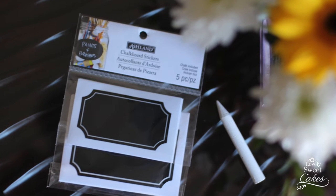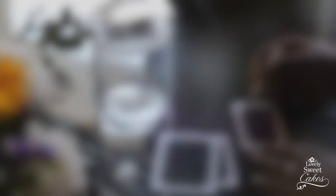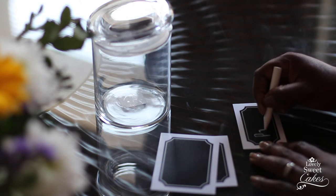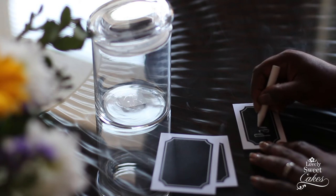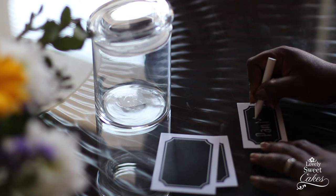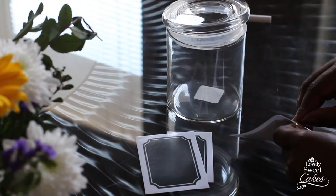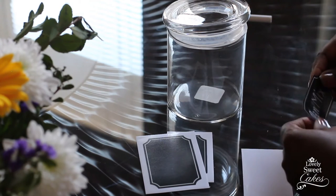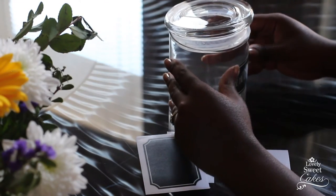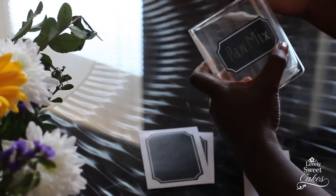I purchased these chalkboard jar labels at Michaels for about $3.50, and I also purchased the airtight jar from Michaels for about $7. They would have been a lot cheaper if I'd remembered my Michaels discount coupon — you can print one online! I love putting things in cute containers in my pantry because it makes the whole place look nicer and creates a really nice atmosphere.